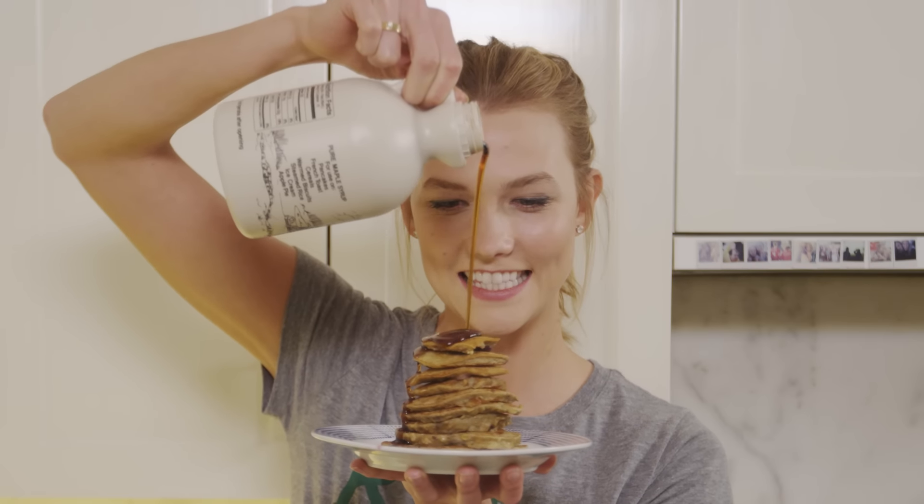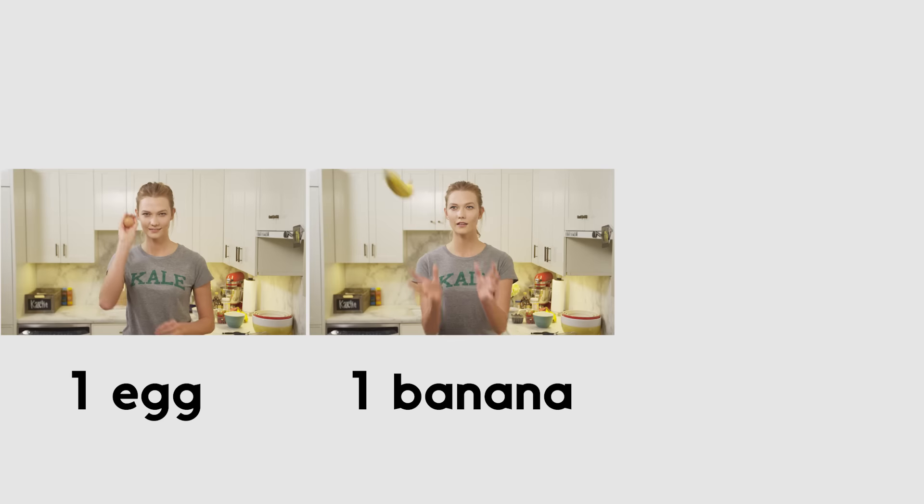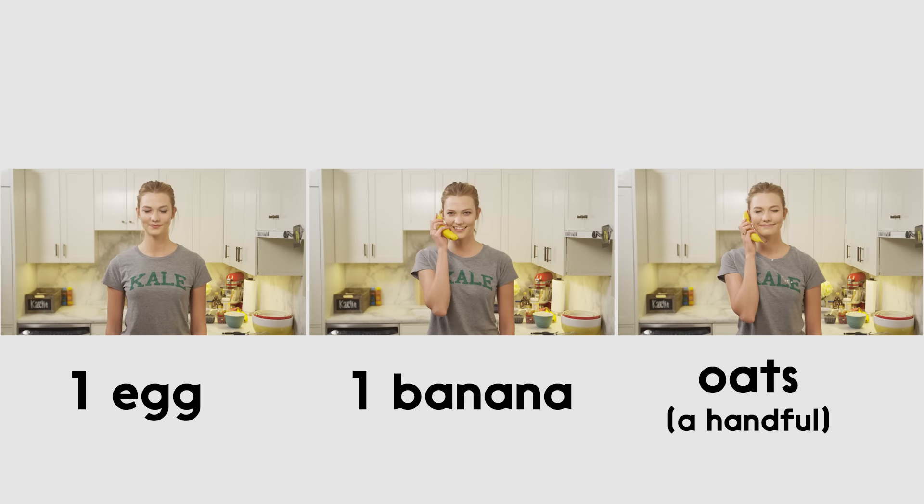And one thing I love is pancakes. These aren't just any old pancakes — these are super easy to make, nutrient-rich, delicious pancakes. Who doesn't want that? It's a super simple recipe: three ingredients — one egg, one banana, and a handful of oats. You kind of can't mess it up. Enough talking about pancakes, let's go make them so we can eat them.